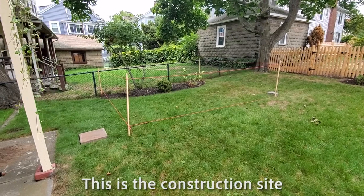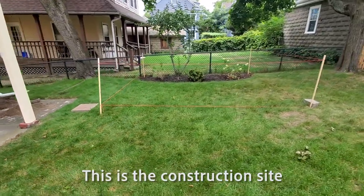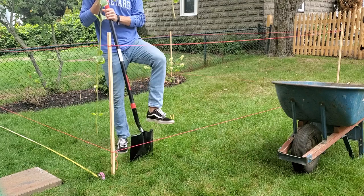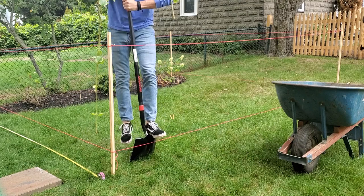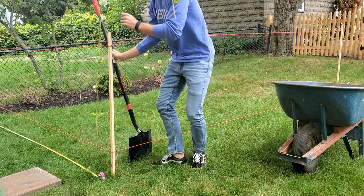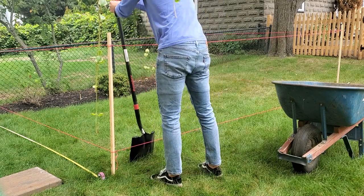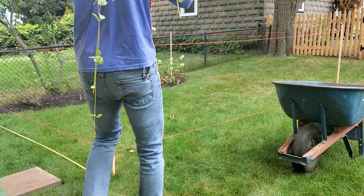Welcome to the construction site. This is my parents' backyard. They said they wanted a hot tub — they've wanted one for many years, and this year I just said I would put it in the ground if they bought it. So they bought it, and then I was on the hook to put it in the ground. Clearly that was a brazen statement because I don't even know how to dig a hole.